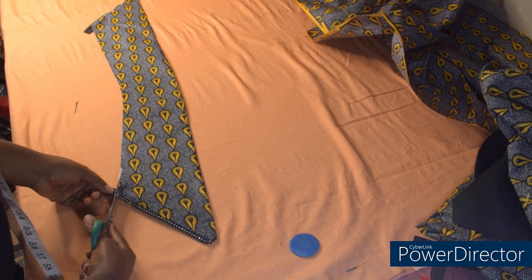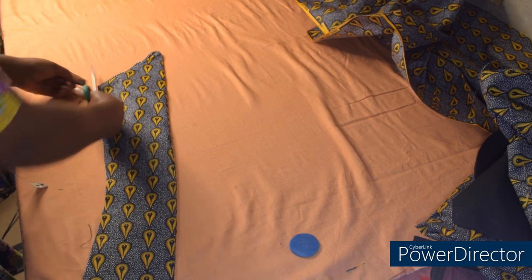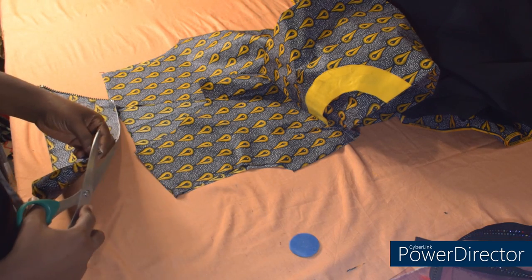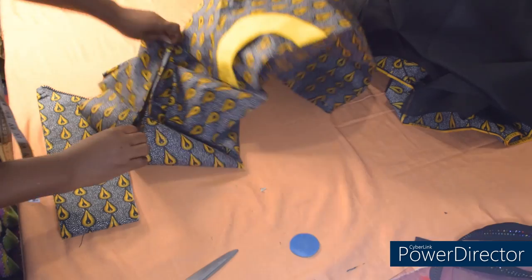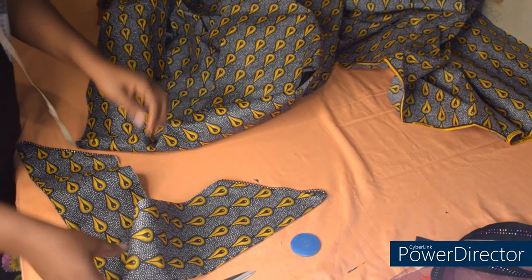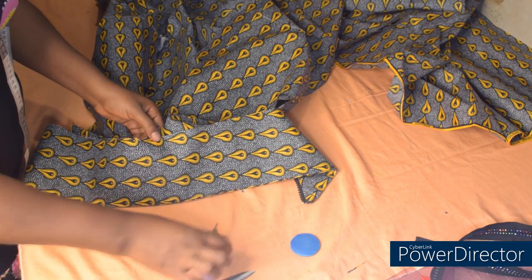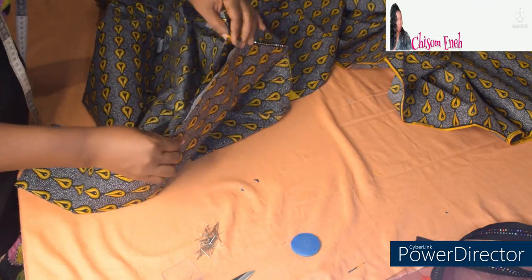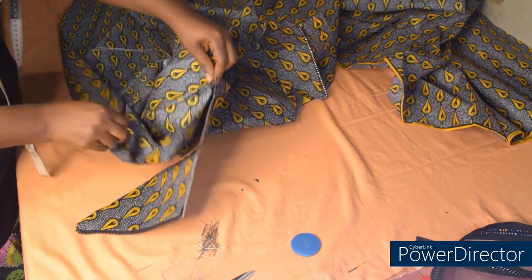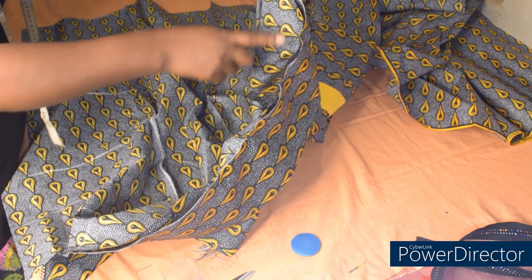The next step is to fix the collar to the gown. To fix the collar, we are going to get the midpoint of the collar and match that point. The same thing here — I'll get the midpoint of the neckline. To fix the collar, I'll match the two notches together and pin it down. I'll go over to the machine to stitch straight to the other side.